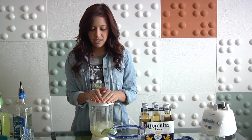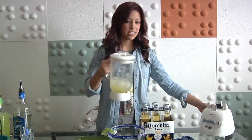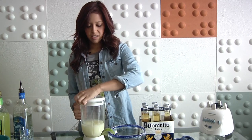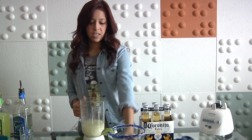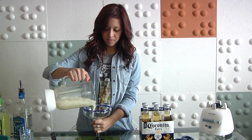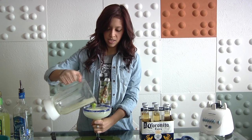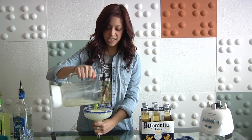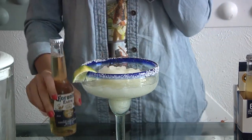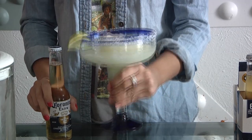Put your top back on. Now we are actually going to blend it. Go ahead and take that off. Pour it into your margarita glass. You actually don't want it to reach the top because you are about to put the Corona in there and part of it will spill out. As you can see, this is not all the way full.